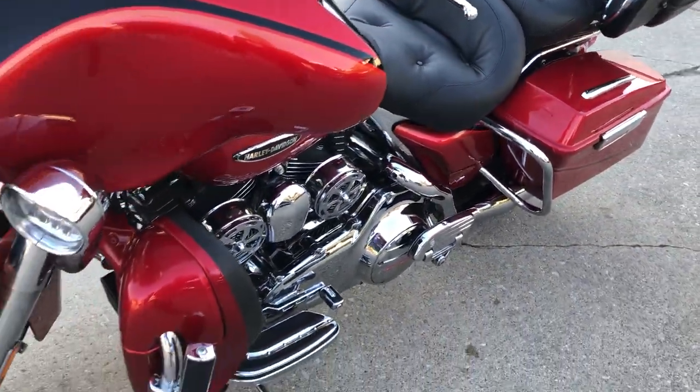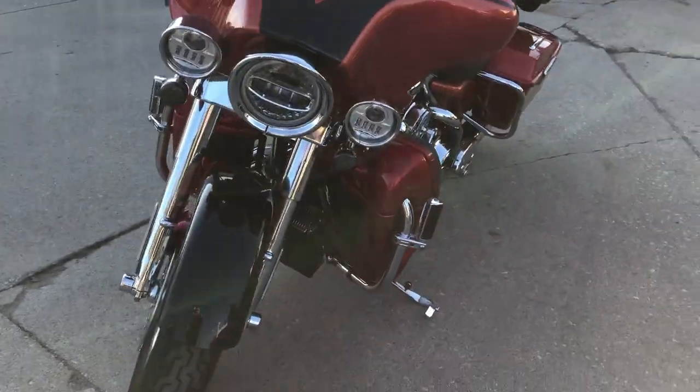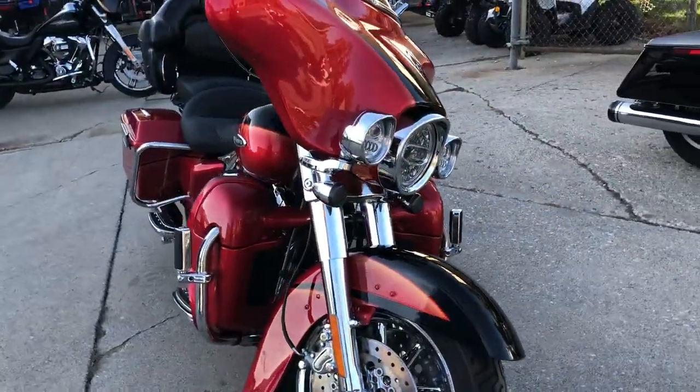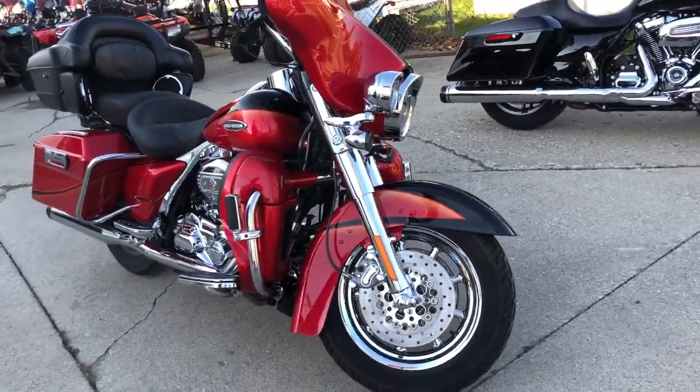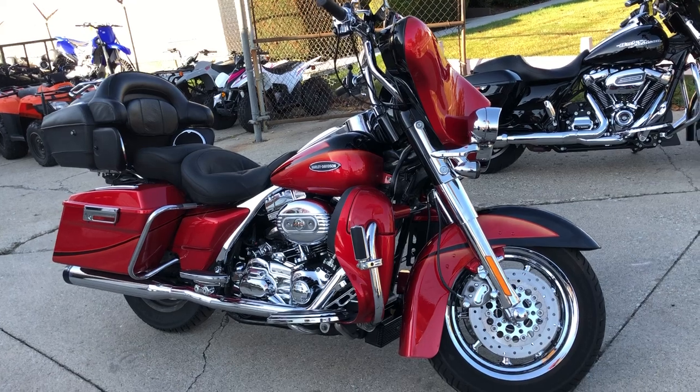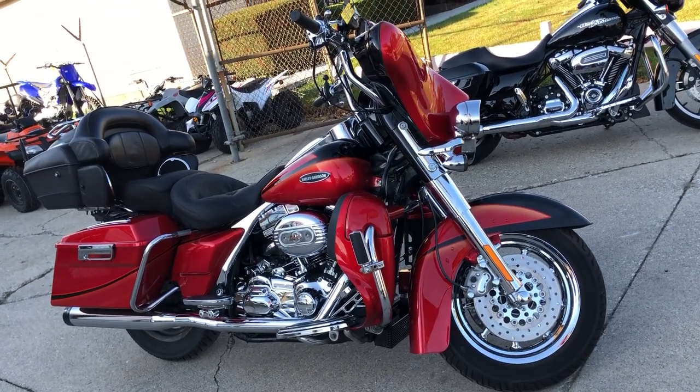Runs strong, everything works, this one needs nothing. Got a dual Reinhardt exhaust and Daymaker headlights. This thing is ready to go — crank up the tunes and hit the open road. 2007 Screaming Eagle Ultra Classic. Give us a call, we'll get it done: 810-648-9500.